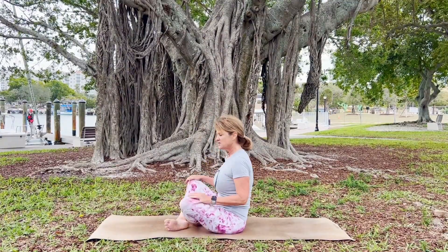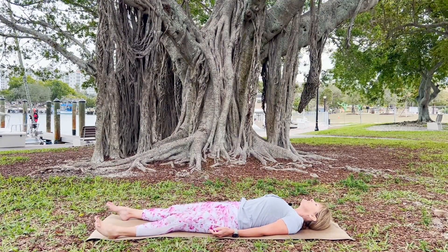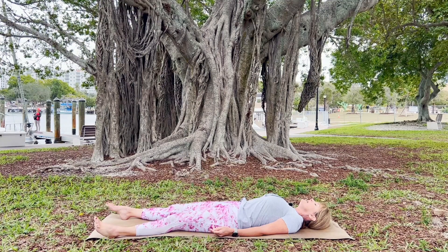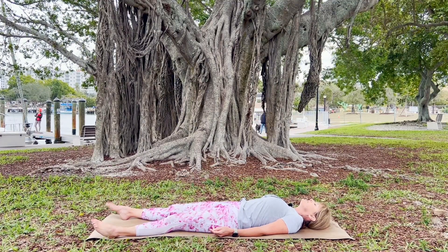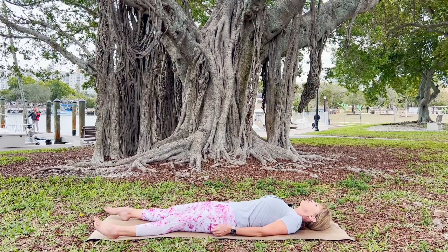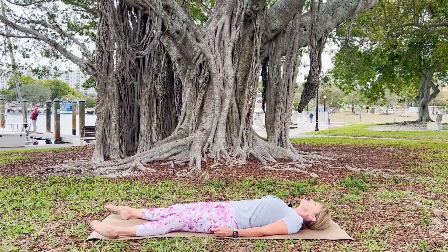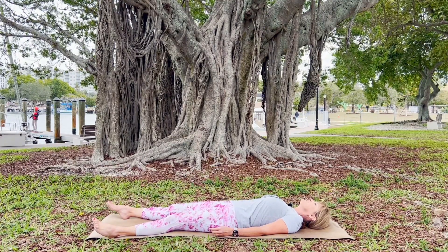Let's start on our backs. Lay down, come into a comfortable position, open your palms, and take inventory. Take inventory of what you are feeling in your body — the areas that are maybe feeling a little stiff, maybe need some breath sent to them. Send your breath to the areas of your body that are calling for it. Nice deep inhales and exhales. Breathe into those spaces and try your best to remove the blockages that are there.